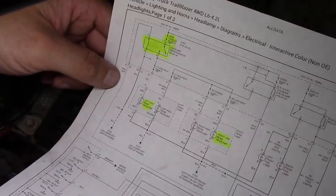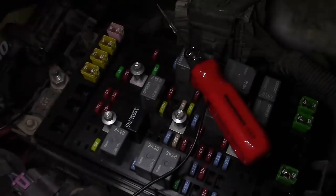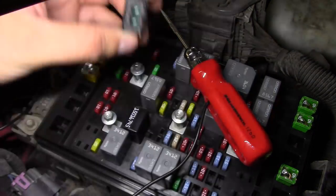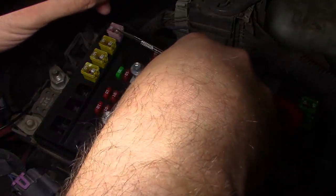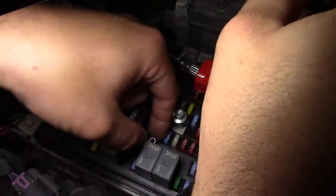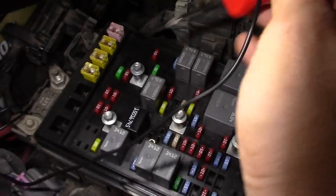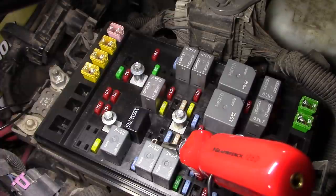Let's check pin 5 to see if we have power there with the switch on — then we can rule out the body control module. Pin 5 is this guy right here. We'll jam our test light in there, turn the lights on — and we're good there. So the BCM is sending the control signal.